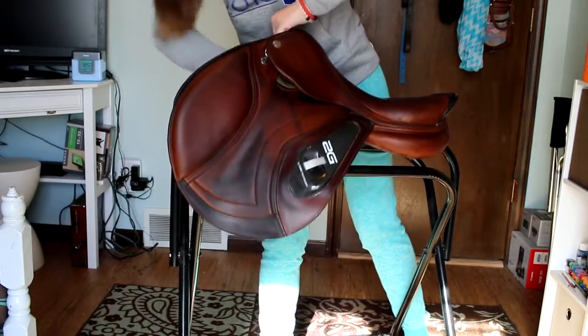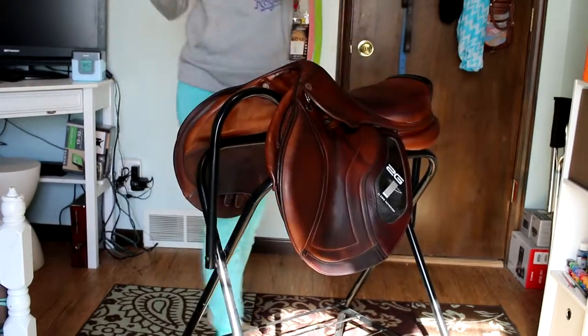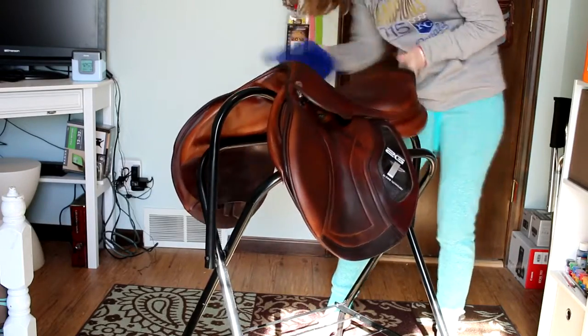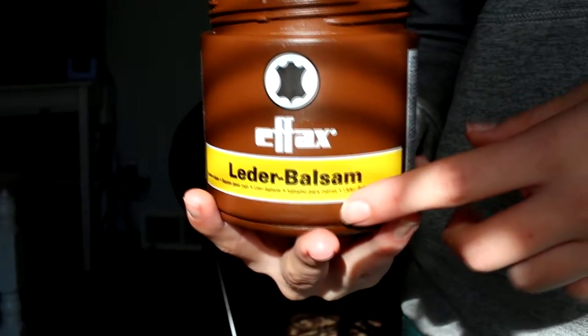Make sure you go ahead and get the underside of the saddle too. Once the saddle is dry, I'm going to use my FX leather balsam and go over the entire saddle again.